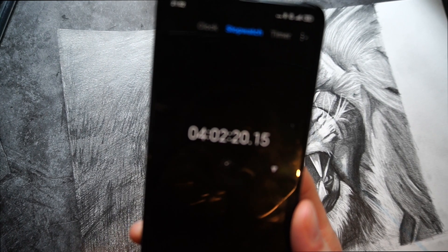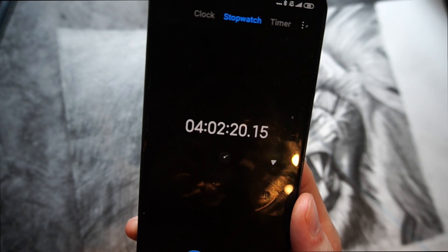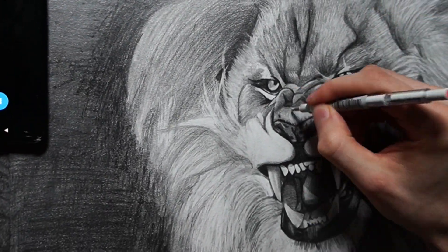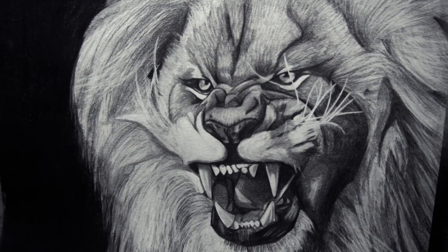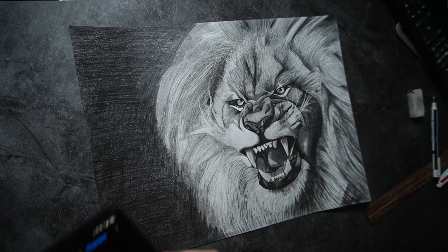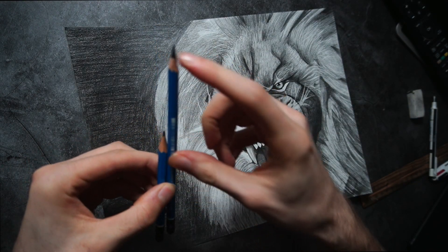So far, 4 hours in. Let's see how long it will take me to finish up this drawing. It took 5 hours to finish up the first drawing and there's still more than half of the pencil left.